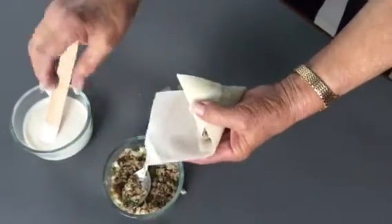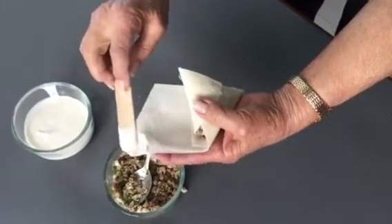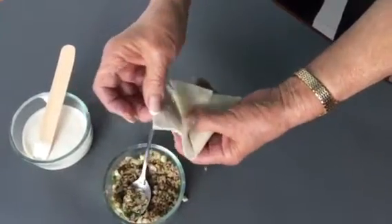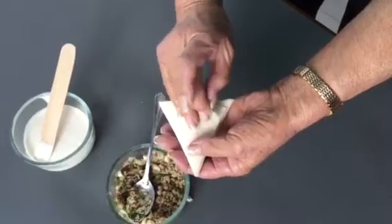Do you notice how she put the paste? And now she's going to repaste — it's just flour and water. There are two and a half of those specially cut pieces. Now look how beautiful her corners are.